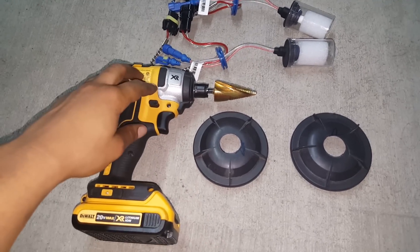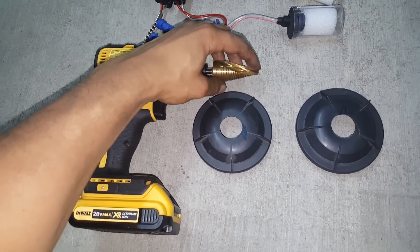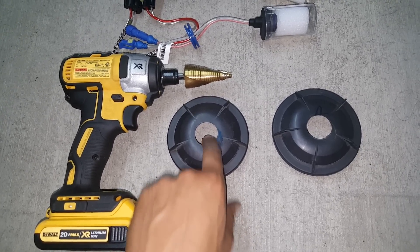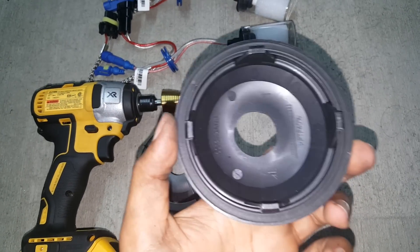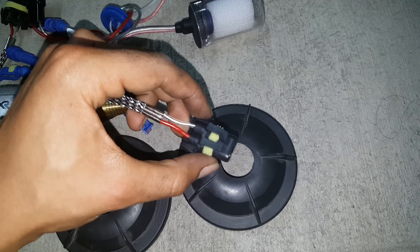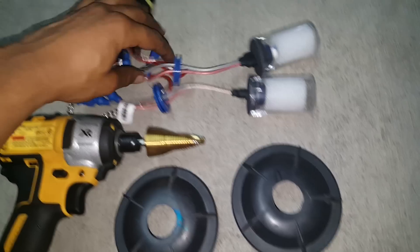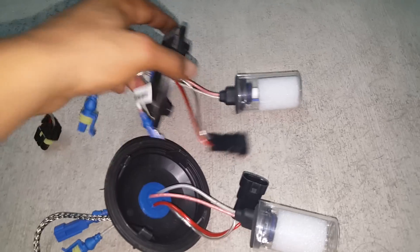Now you're going to need a drill along with either a stepper bit — a drill bit with a big taper so you can drill different diameter holes — or a spade bit. You need to drill a one-inch diameter hole, or a 25-millimeter diameter hole, in the center of each headlight cap. Here you can see I've already drilled the hole in the back of each headlight cap. Drill it just big enough so you can slide the connector through, which works out to about a 25-millimeter diameter hole.